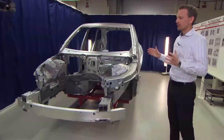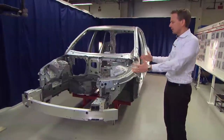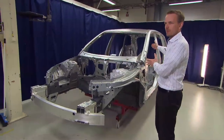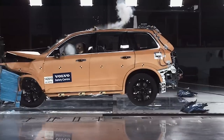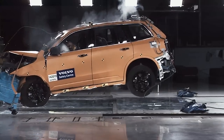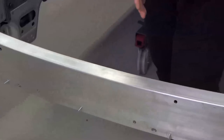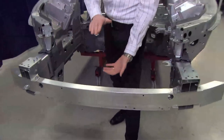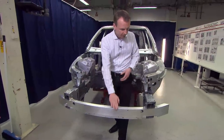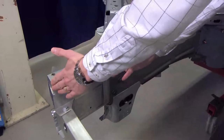To fulfill these requirements, we have divided the structure into two main parts: one is the deformable part of the structure, and then we have the safety cage — the backup structure of the car. First, we have the bumper beam, which is this component in aluminum. We have a wide bumper beam with a high section for spreading the forces during the crash event.